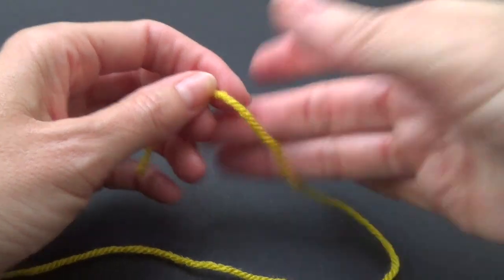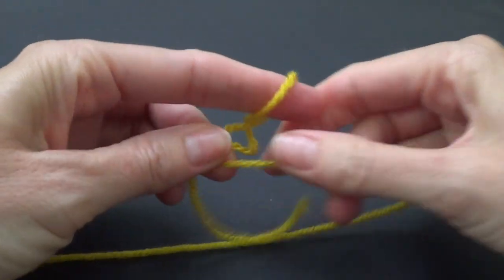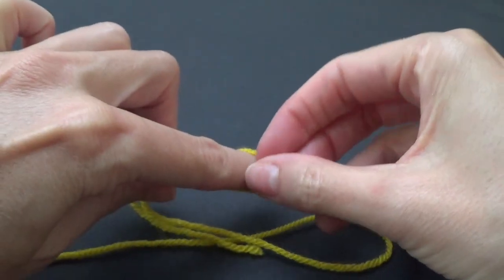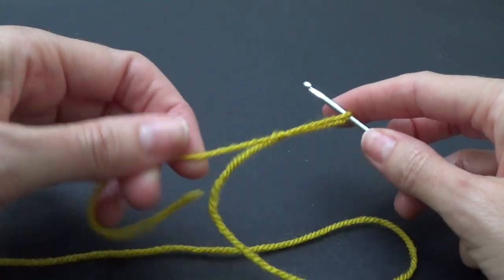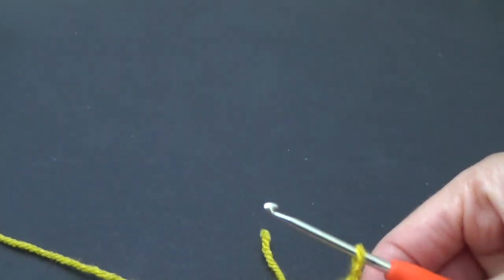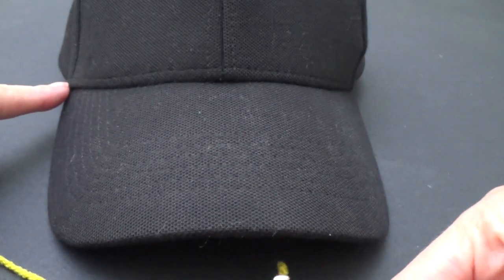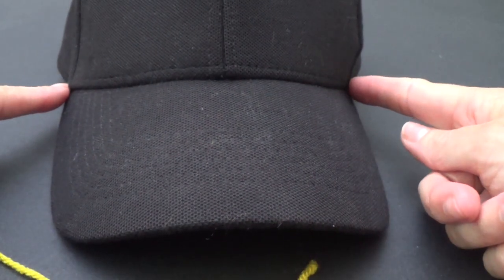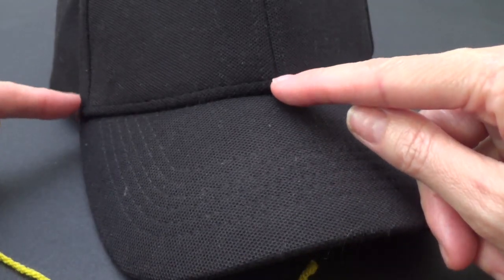We're going to start with a slip knot. You can make this any way that you like — there are hundreds of different ways to do that. We've got it on our hook so we're just going to pull down. What we're going to do is make a chain to go from one side of the hat to the other. Depending on where you want to do your triangle you may only want to do half your hat.